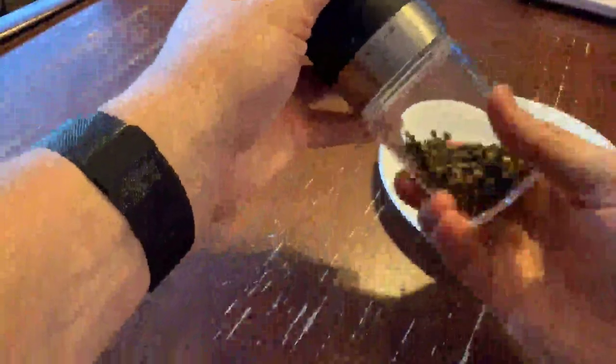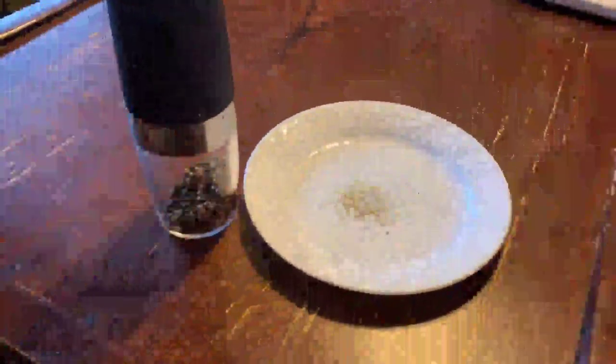I'll screw it back on the bottom and it just sits like this to use it. I got my pepper there, and I can just turn this to get it more fine or refined however I want. It works well and it looks nice on your counter.